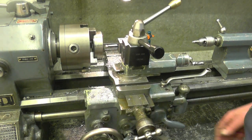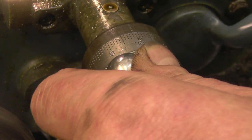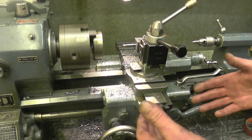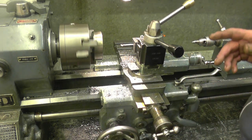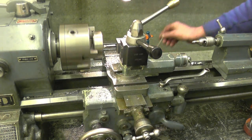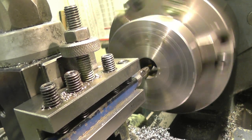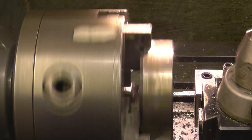I've set it up so it's just touching, then zeroed the compound slide and put on a 10 thou cut. Wind it away from the job, start the lathe up and engage the feed nut. As you can see it's moving towards the chuck — you don't go right up against the chuck in case something's wrong. Once we start cutting threads I'll engage the lead screw — there's plenty of clearance behind the job in the back of the chuck for the tool to go right through. Put a little bit of oil on, drop the feed nut, and it's starting to go to the job. You can see the tool come out the back of the job.